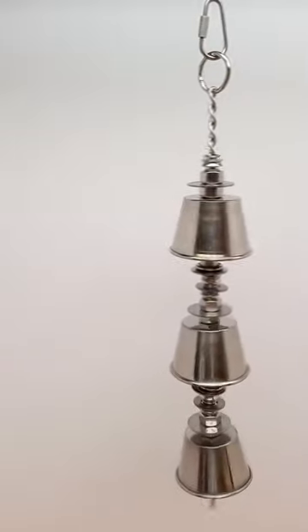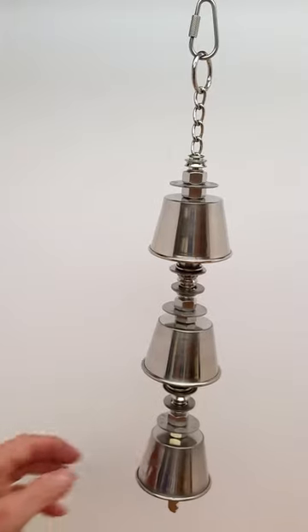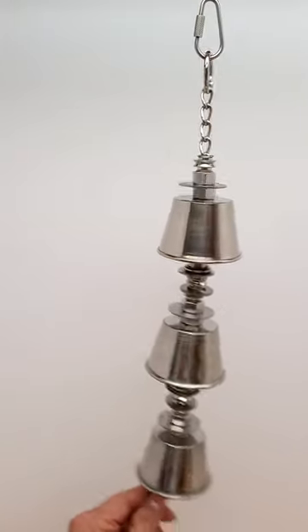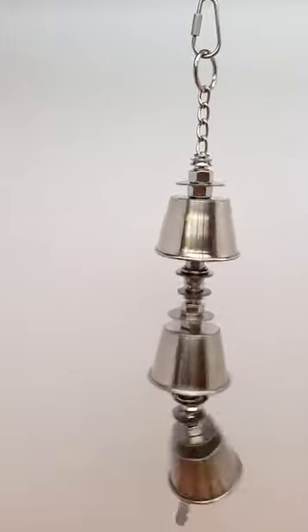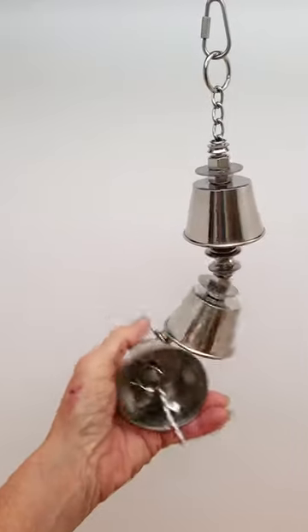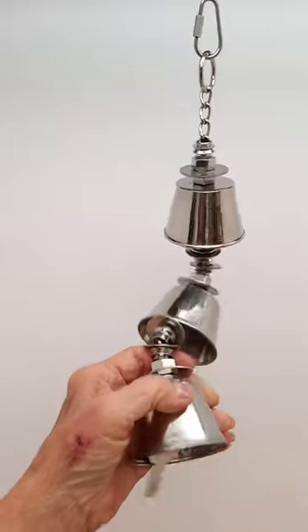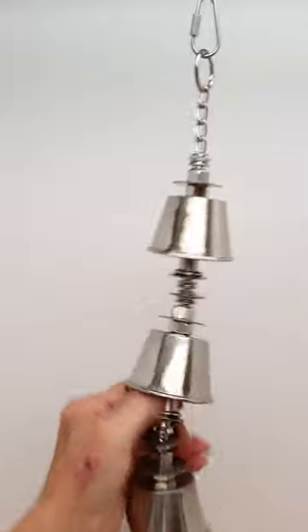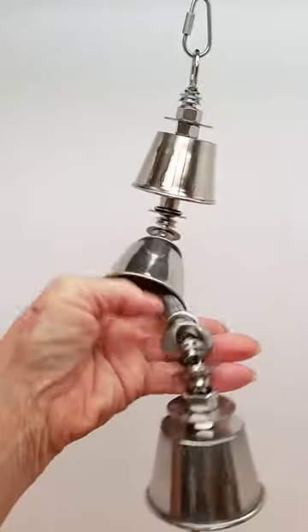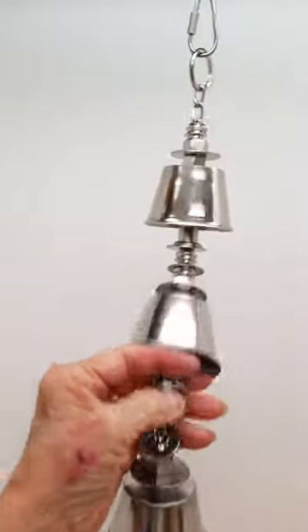It measures 13 inches from top to bottom and is very similar to our large bell tower, except it only has three cups — the shiny ones, not the brick house cups. It has a key and wing nuts inside, and inside there's a half-inch tube.